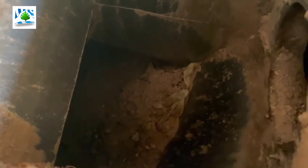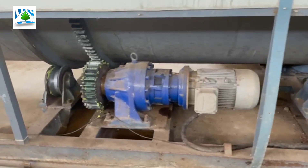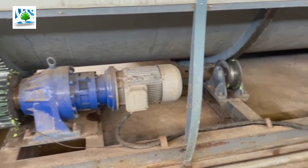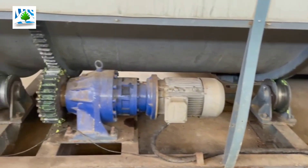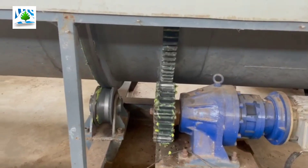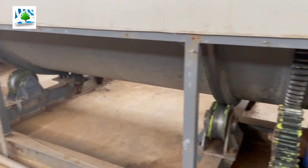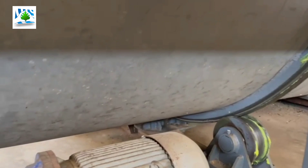Once the waste is dumped inside the composter, it has to stay for the next 18 days. What you are watching now is a rotary motor which helps to rotate the rotary container with the help of a gear. The motor speed depends on the capacity of the composter. This motor runs automatically — the timer is set for 15 minutes and it rotates the drum for 3 minutes, then automatically stops. This helps with the mixing procedure.